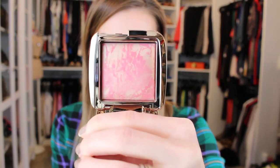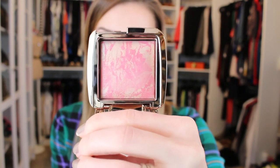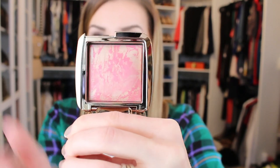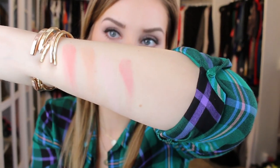This one is called Luminous Flush. It's a champagne rose blush fused with Luminous Light to evoke a candlelit glimmer. This one is a little brighter, as you can see. I think any of these can be used by anybody — even the lighter shades would just be more of a brightening, glowy look.